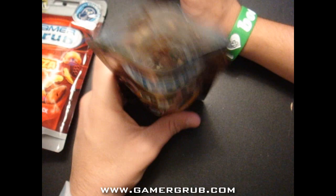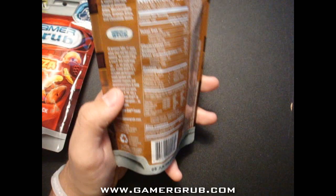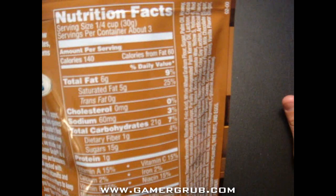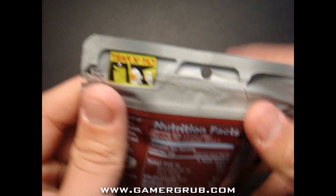They're so delicious. This is actually the second time trying it — the first time I tried it I didn't really like it, but now the second time I'm really going to enjoy this. I don't play video games that much anymore, but here are the calories and nutritional facts. It has 140 calories; this one actually contains 160.